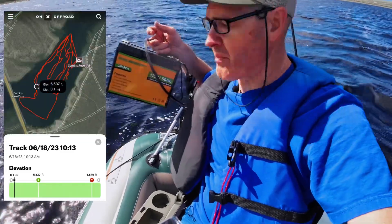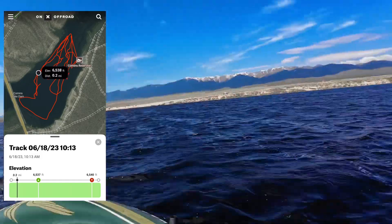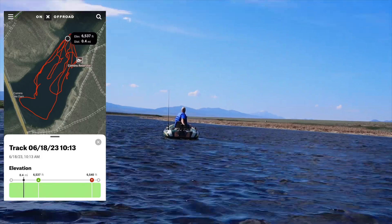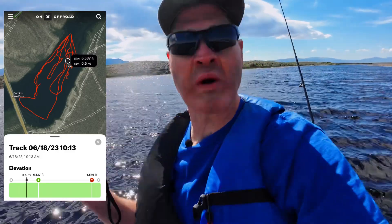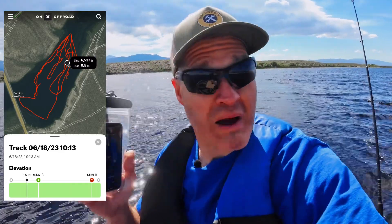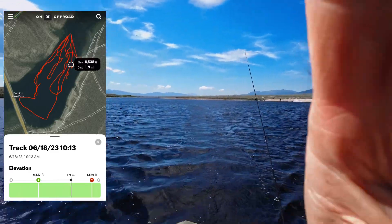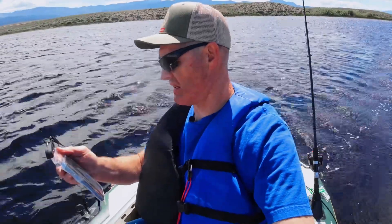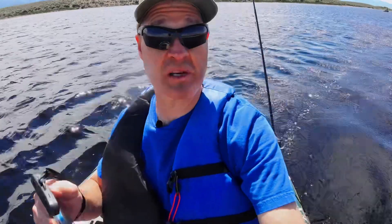We're going to switch over to the replacement battery and restart the test. We've got the new replacement battery on — let's start a new track and see how far we can get. Update: we've gone the first half mile with the new battery at 10 minutes and 26 seconds, currently going downwind at 3 miles an hour. That's all she wrote — 2.6 miles in 59 minutes. So 59 minutes, 2.6 miles, that's as far as we got on the replacement battery.